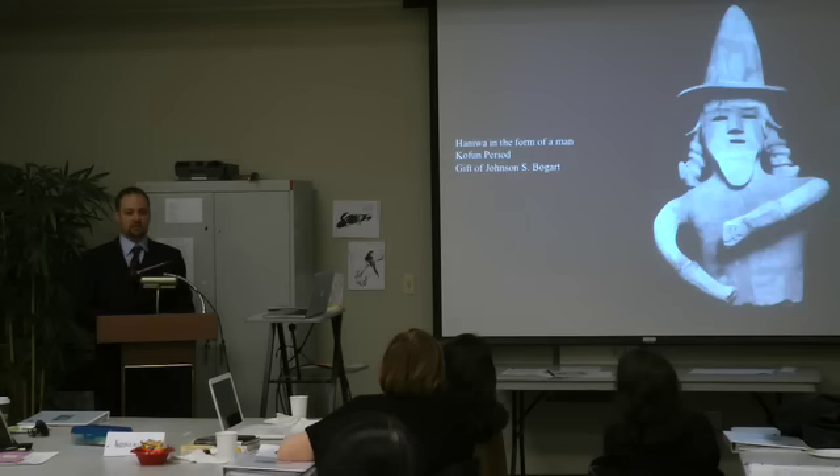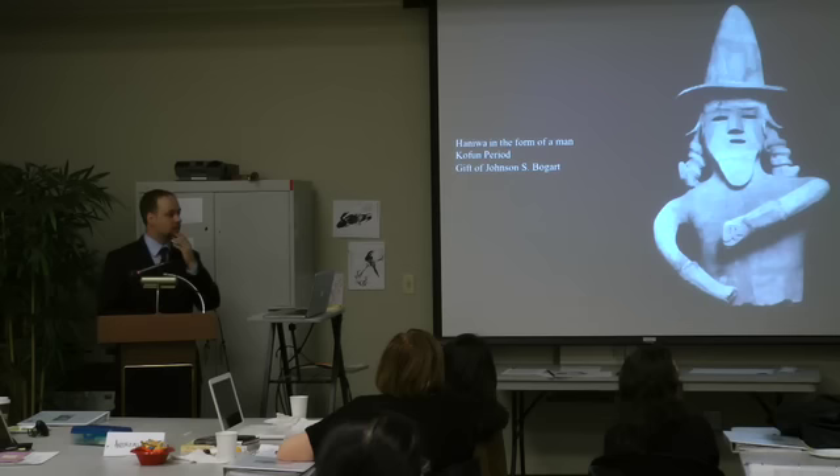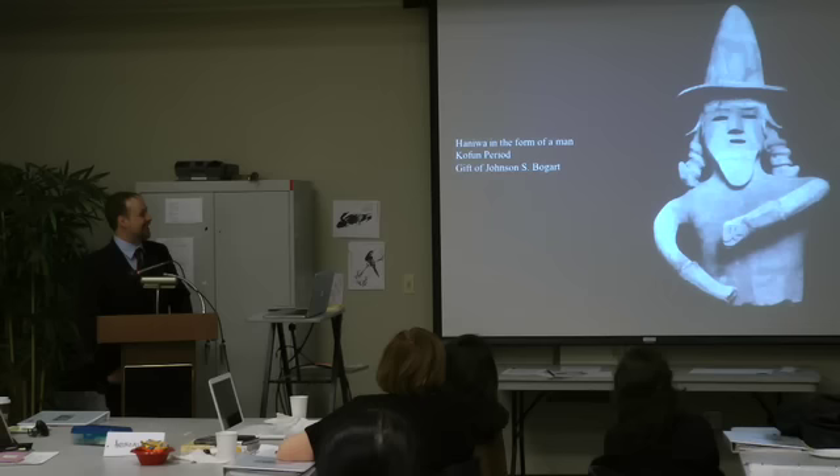Does anyone have any questions at this point? The interpretation of the curls? I think it's just a fashionable hairdo — this is the only one I've seen with that hairdo, so it's hard to tell.